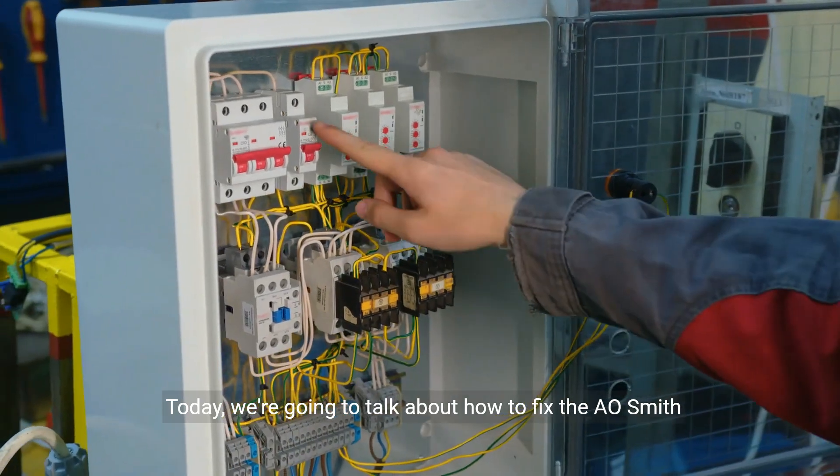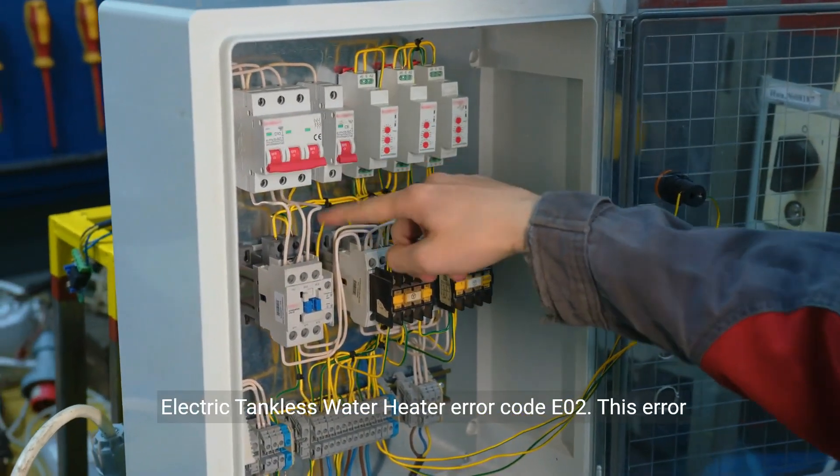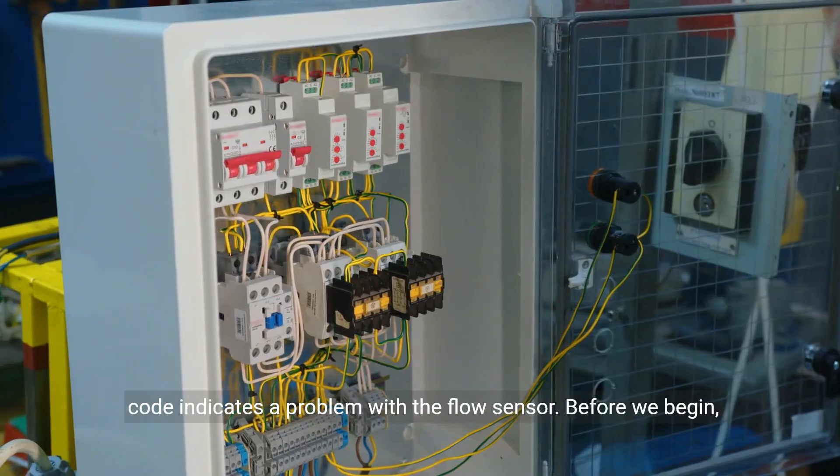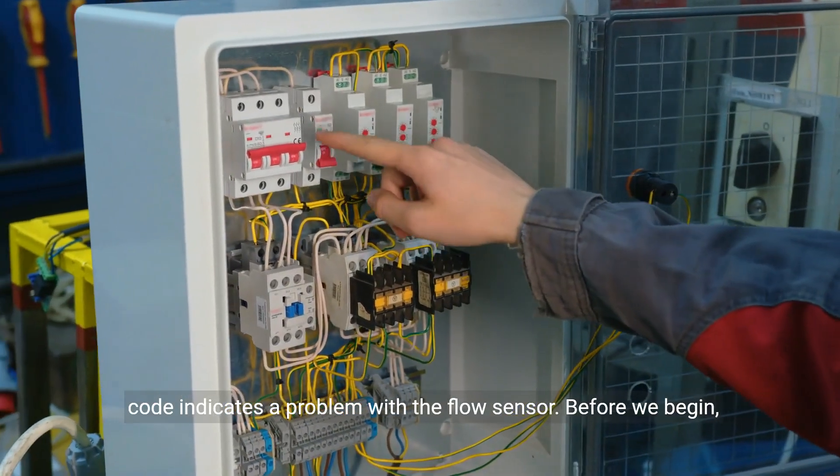Today, we're going to talk about how to fix the A.O. Smith Electric Tankless Water Heater Error Code E02. This error code indicates a problem with the flow sensor.